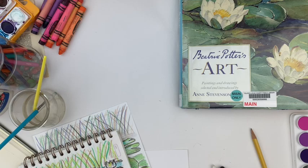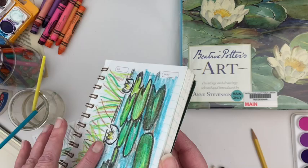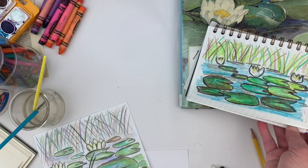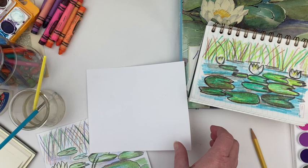We are going to be looking at pond life. The first project we're going to be working on uses just basic materials. You can use a sketchbook — this is just a small lined sketchbook, it works great. Or maybe you have some paper; cut it in half, make it the size of your hand. You don't have to work large — work small.